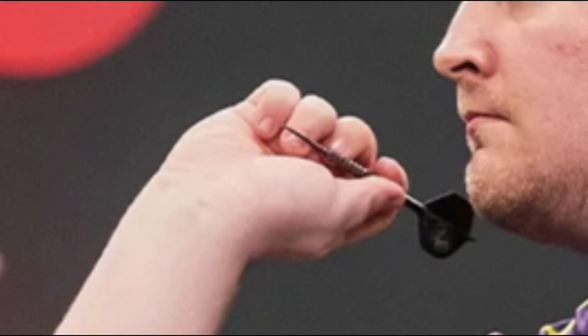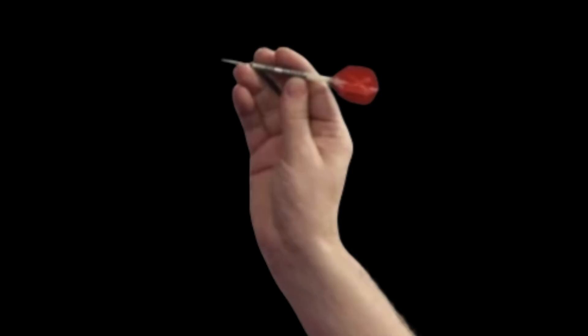Let us now talk about grip. Luke holds the dart with four fingers. Thumb and index finger hold the dart on the end of the body, practically on the stem. The middle finger holds the front of the dart. Finally, the tip lies on his forefinger. Not a very common grip, but still used by other players such as Christoph Ratajski.